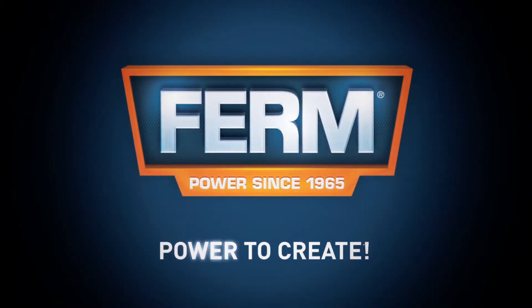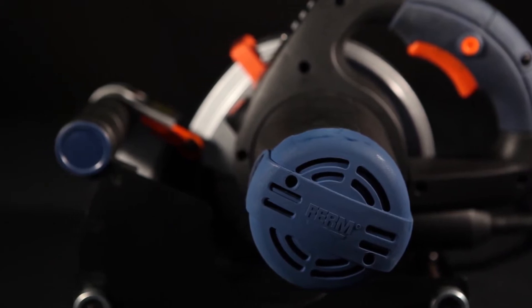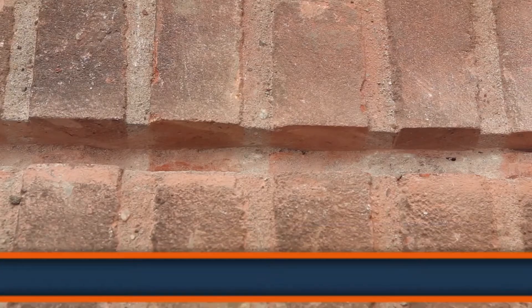Firm. Power to create. This is the Firm WSM 1008 150mm Powerwall Slotter. It has a wide base plate for maximum stability, laser guidance for optimal usability and a perfect result.